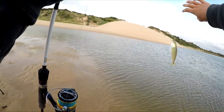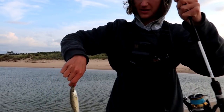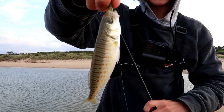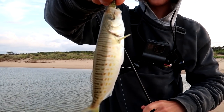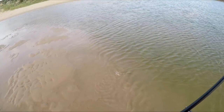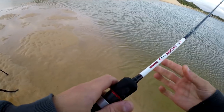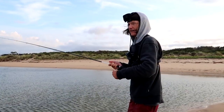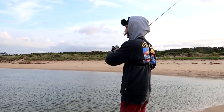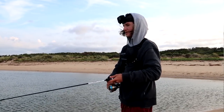Have a look at that — first cast we got a little salmon. Not exactly what we're after, but literally first cast at this little spot — a baby little Australian salmon. That's pretty cool. First cast and that didn't take very long to get a hit! If you guys can't tell, it is extremely windy today — blowing 15 to 20 knots all day.